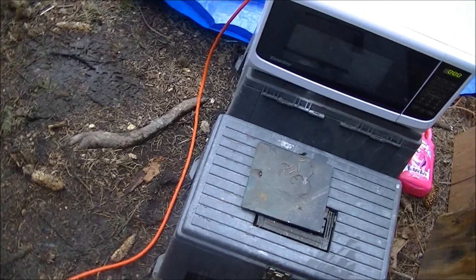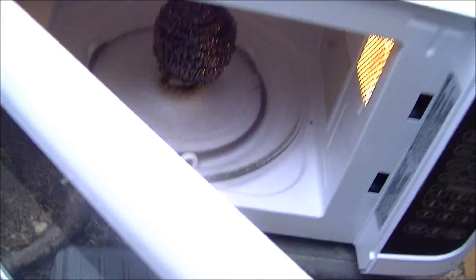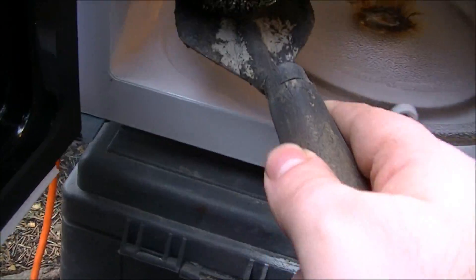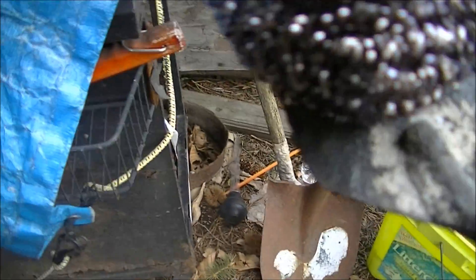It looks like the microwave is done. I'm going to leave that cool a bit before removing it. Alright, now it's time to remove the post product and examine it. Let's see what we've done.